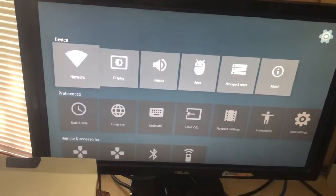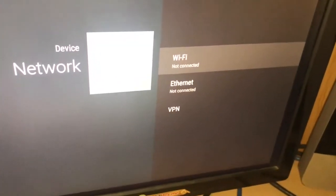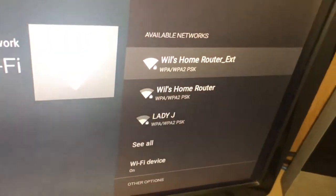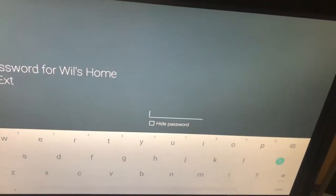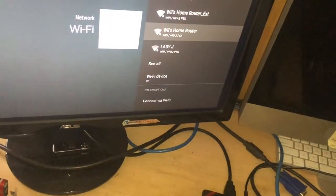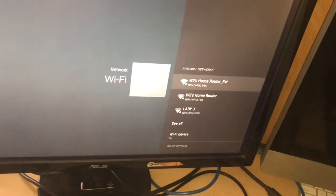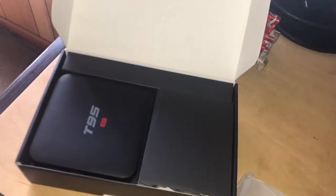When you hit your OK button, you come to this screen. Go to Network, then go to Wi-Fi and hit OK. Your networks come up. This one is my personal network in my house so I'll click that one. It's going to make me put in the password — I won't show you guys the password so you don't steal my Wi-Fi.